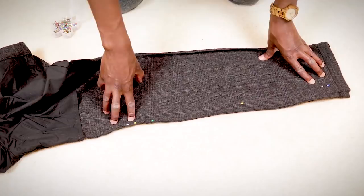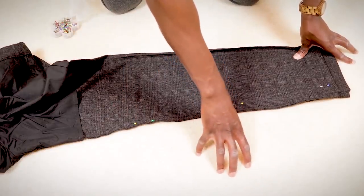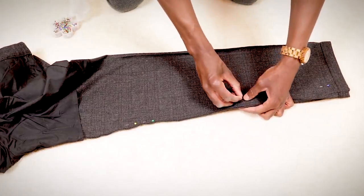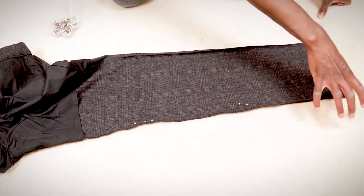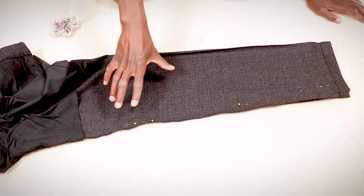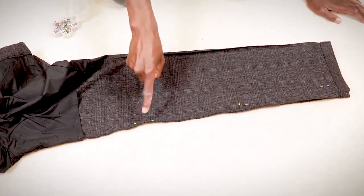When you go to actually sew this, you want your pins facing the right direction. When I put this in my sewing machine, the machine is going to be on this side going over the edge of the garment. I want my pins facing with the pointy part facing that direction so that as the machine goes along, I can reach in and pull the pin out. If you have it the other way, you're not going to ruin anything — it's just kind of annoying. Not the end of the world, but easier the right way.